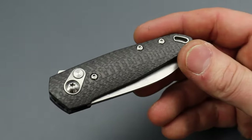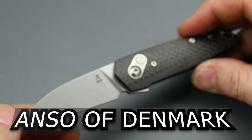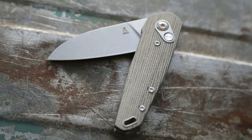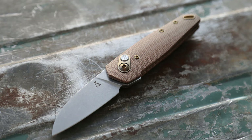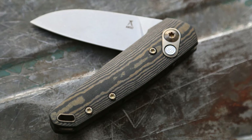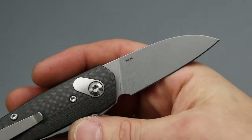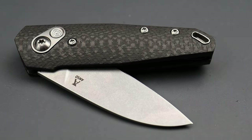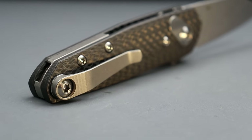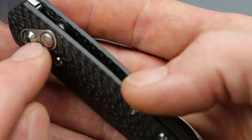Here we have a pretty interesting piece — this is the Eros by Anzo of Denmark. There are many different versions available, though they're not affordable as I believe he hand-makes them. We have a gorgeous sheep's foot blade in RWL-34 steel, with good-looking cross-cut carbon fiber handles that are slightly contoured with a nice texture.